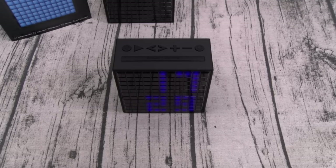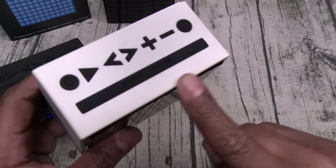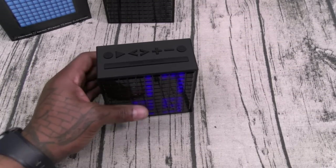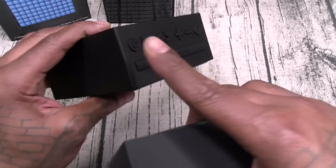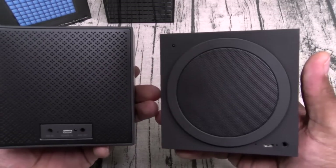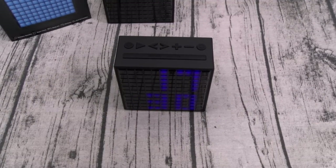First things first, let me show you the difference between the black and the white. The white one I use as my travel clock, but one thing I will mention — the white one does get dirty, so if you're going to be taking this in and out of the house I recommend going with the black. What's the difference between the Timebox and the Aura Box? The buttons on the Timebox look way better — more physically pronounced. The speaker on the back of the Timebox is embedded as opposed to sticking out on the Aura Box, and the Timebox just sounds a lot better.